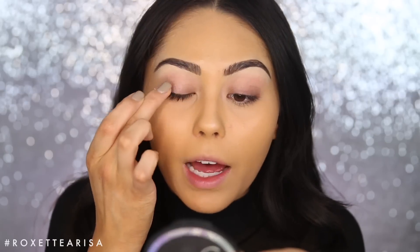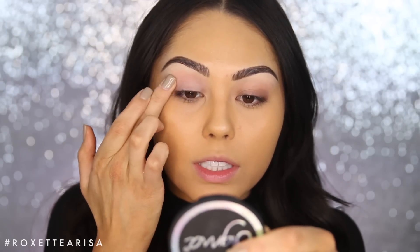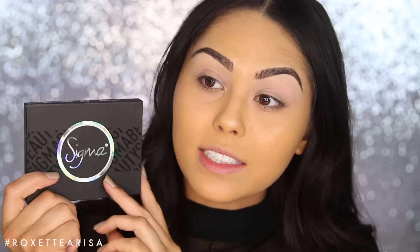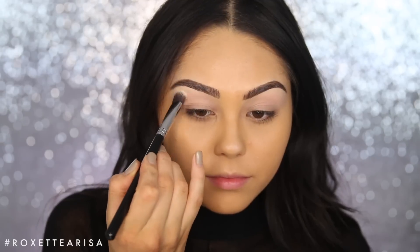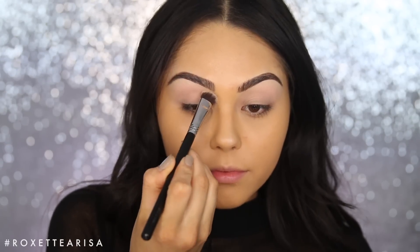We're gonna start with the eye primer. I'm using this Sigma eyeshadow base in the shade Persuade — I'm just gonna pop this onto my eye with my finger and rub it out so it's nice and evenly dispersed. Then I'm gonna be using the Sigma Beauty Smokescreen eyeshadow palette, and to set that down I'm just gonna take this shade called Veiled and start to pat that into the eye from the brow bone to the base of the eyelid with a Sigma Baked Precision P89.